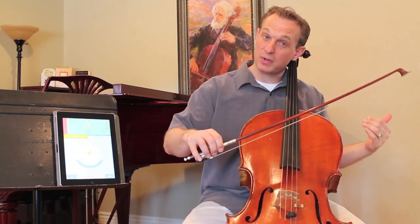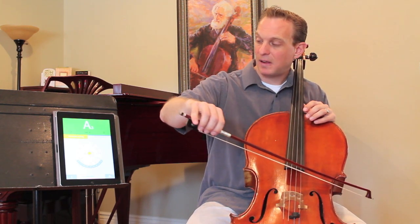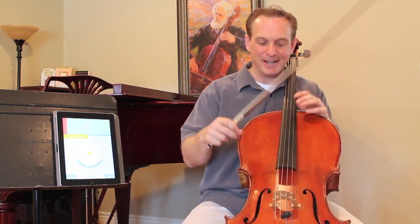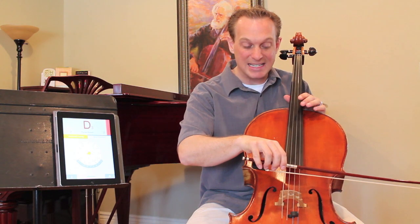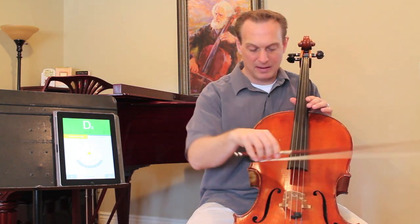The smallest string, the string all the way to your left, is the A string — it's 220 Hertz. You can see on this app it turns green and says I've got it, so we're already in tune here. The next string down is the D string — also in tune.